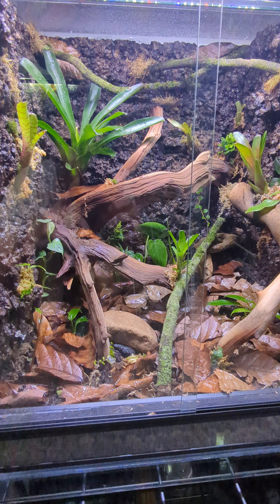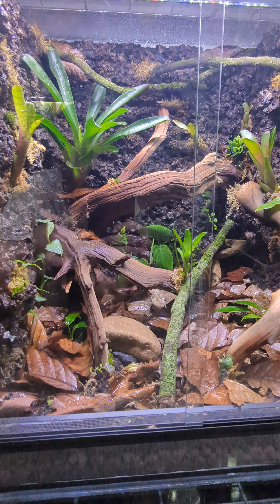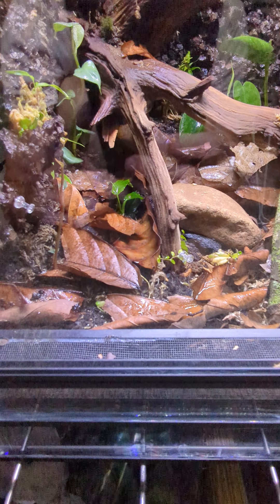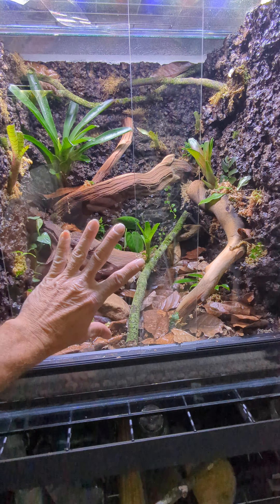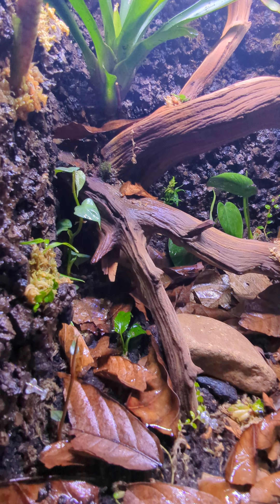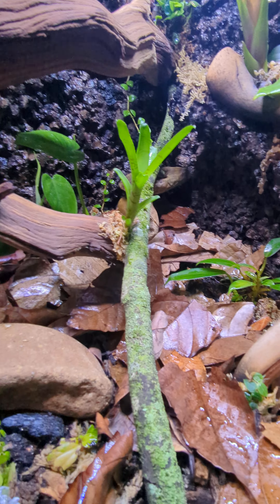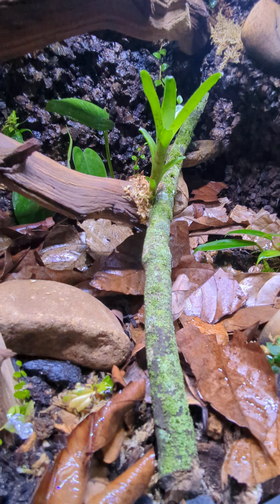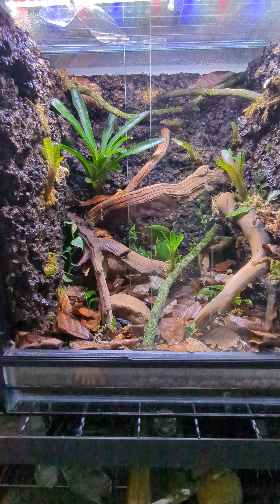This is a Euro style vivarium that I recently built, waiting on it to grow in so I can put some dart frogs in it. It's got your front vent there, sliding glass doors.